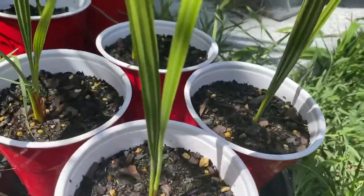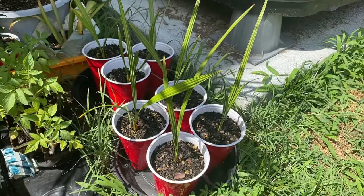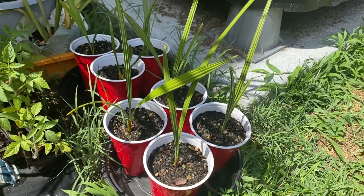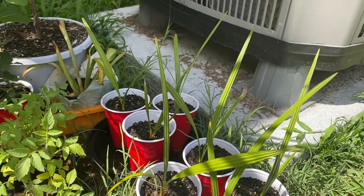You can start to see the silver just a little bit. The older leaves on these are kind of beat up a little bit because they're inside over the winter, and then I put them back outside just a little while ago — actually more like a month or two ago.